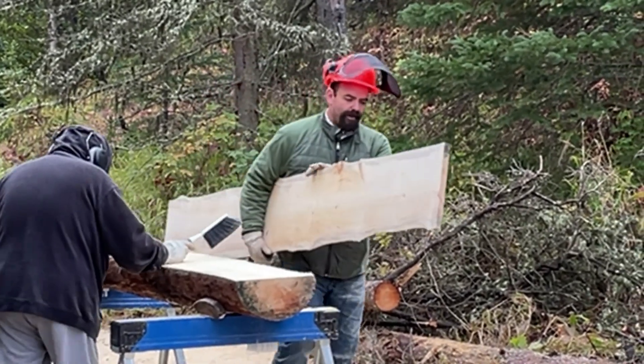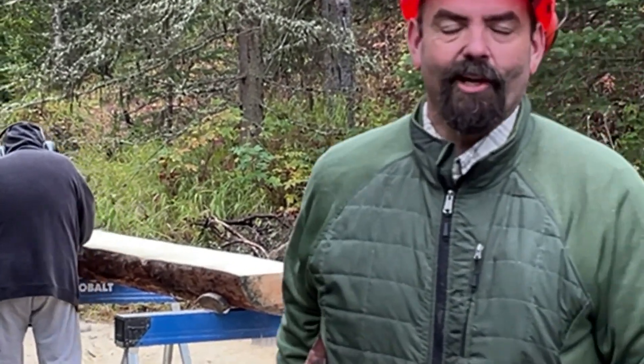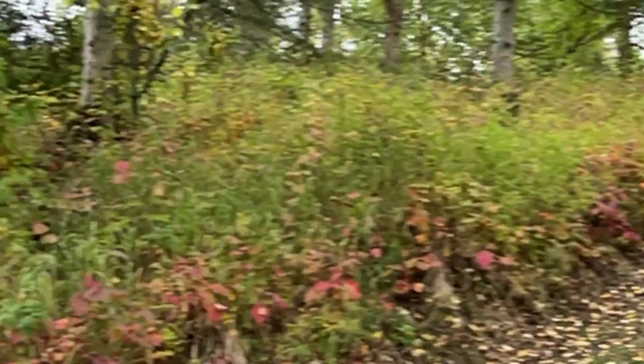It goes a lot faster when you've got the proper depth on your chain and got them sharpened. I'll put this over here for now. If it can start pouring down rain, I'll have it inside.